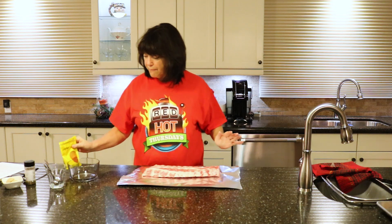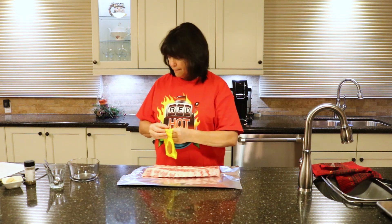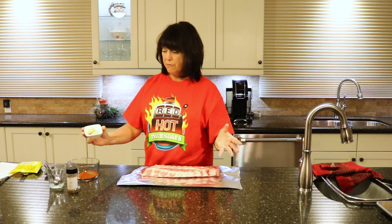First and foremost we're going to need some good stuff. We're going to put two tablespoons of paprika in a bowl, two tablespoons of pepper, two tablespoons of brown sugar. Brown sugar is great on ribs, you know.